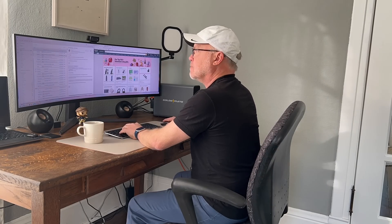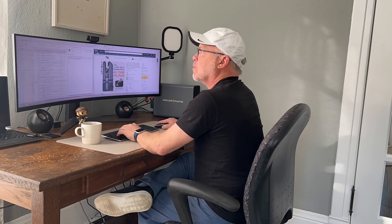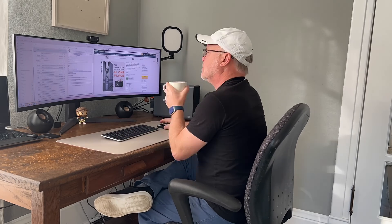I was gifted this GoldenMate UPS, and now I'm putting it to the test by connecting my full office setup — my laptop, modem, monitor, speakers, and camera.